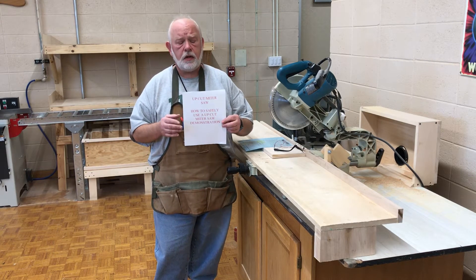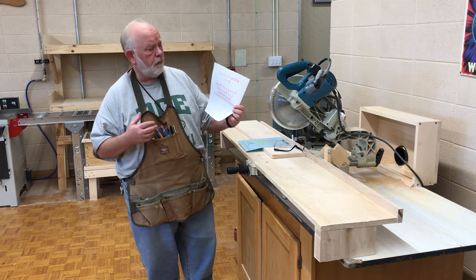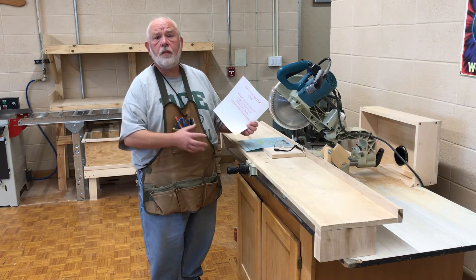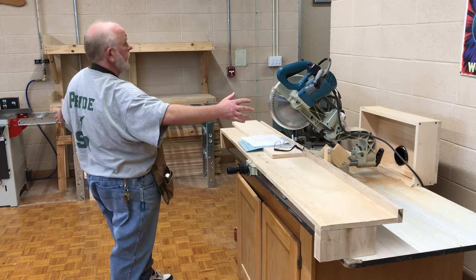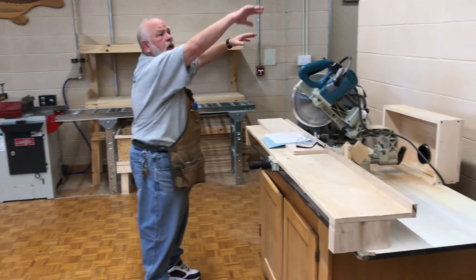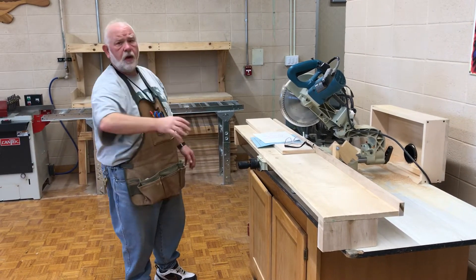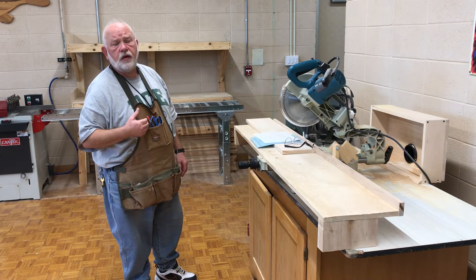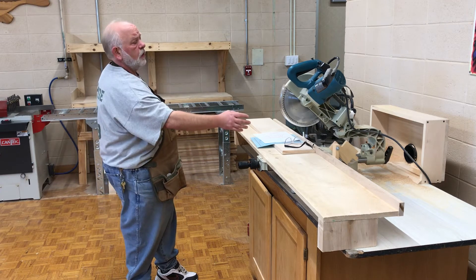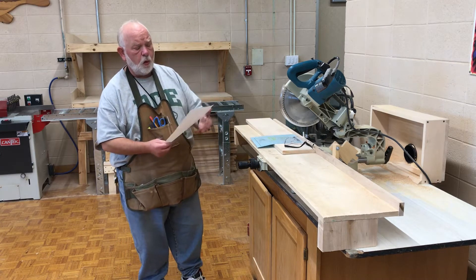Today we are going to use the upcut saw and the miter saw and demonstrate how to use both of them. Every one of your boards coming through the shop will come through these two saws. They're located right here because all our wood is found behind the wall, so those long boards will come out and be processed through one of these two machines. They do exactly the same thing but work differently, and you can pick and choose whether you want to use a miter saw or the upcut saw to cut your boards to rough length.